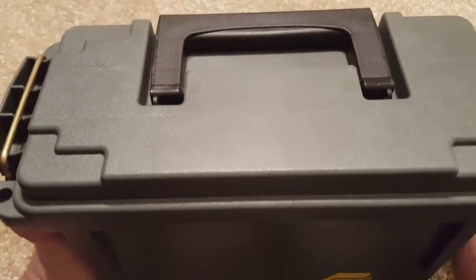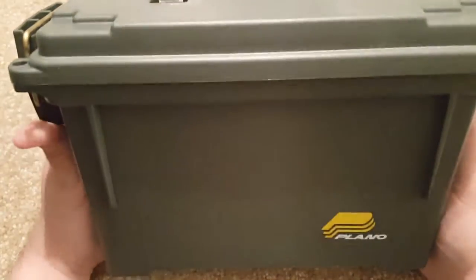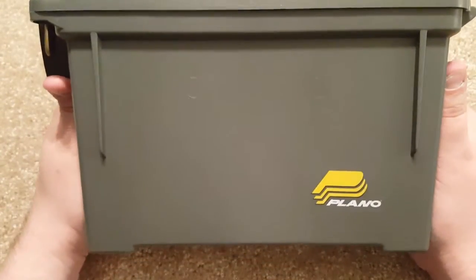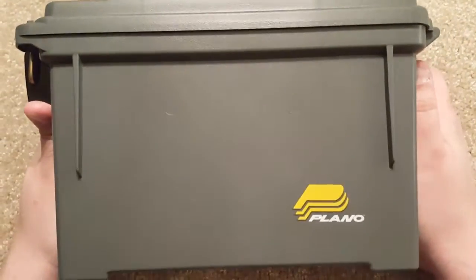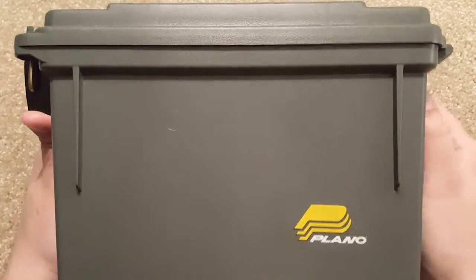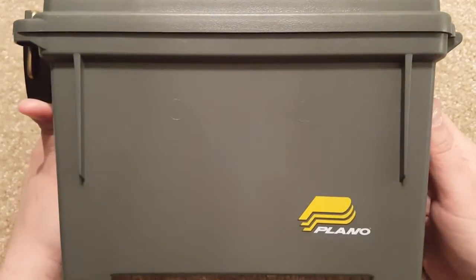Hey everyone, this is Two Way Enthusiast and I'm here with a video about the Plano Ammo Can — actually, it's an ammo box. It's made out of plastic like a lot of stuff nowadays, and I just wanted to tell you a little bit about them.